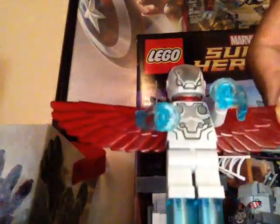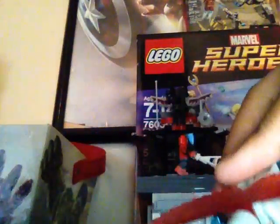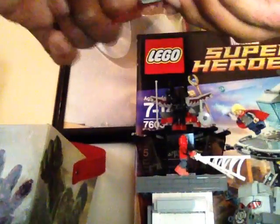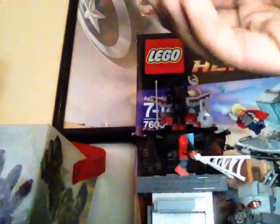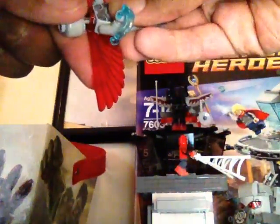Here's the last minifigure, the new one — Super Adaptoid. He has that new Iron Man comic book helmet piece, and he has the red wings. He also has the new Power Blast pieces that I already showed you guys in the Detroit Steel Strike set. His head is all blank — there's no printing. Taking off the wings, I'll show you his back print. The front and back printing reminds me of Thor's printing.